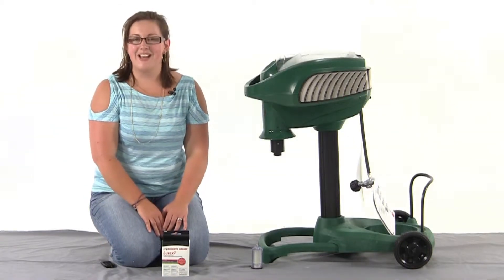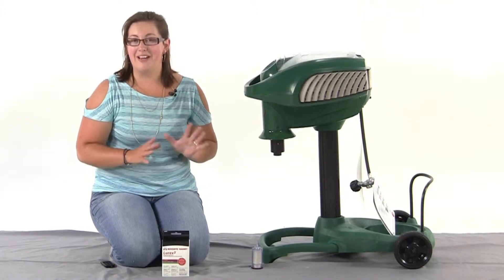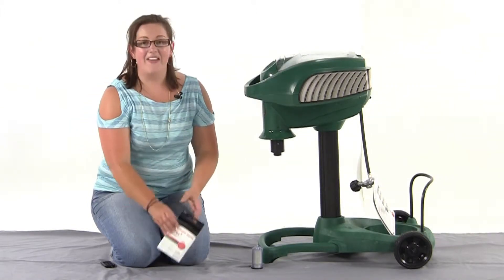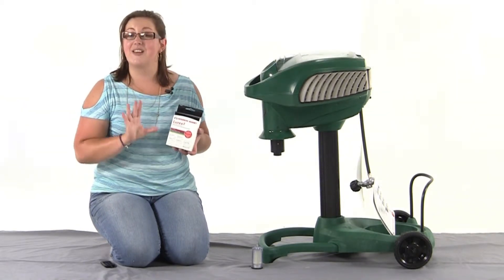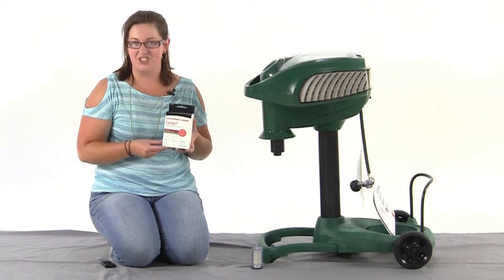Hi, I'm Melissa from Northline Express, and I'm here to let you in on an easy way to increase the catch rate of any Mosquito Magnet model up to ten times in just seconds. That's with a secondary attractant. This particular secondary attractant is Lurex, and it's the only one that's been proven to catch the famous day-biting Asian tiger mosquito.